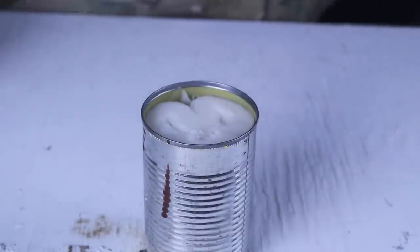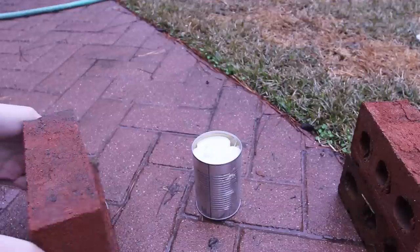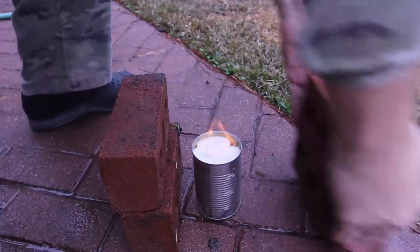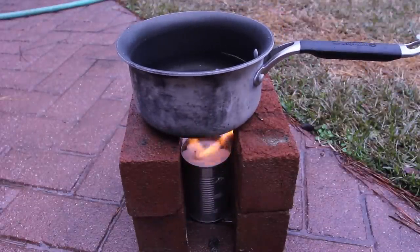Now we're going to go outside and test it out. Looks like we got it on fire, and we're going to set a couple bricks next to it so we can put a pan on top of it. We got here a pan of water — let's set it right here and wait till it boils.